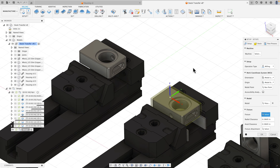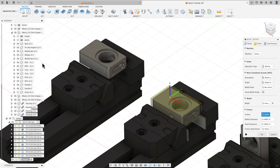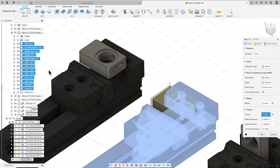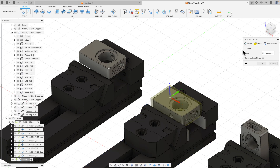I'm going to specify my fixture - I'll expand out my vice, click on the base, hold shift and select the last instance of the parallel to grab all components between those selections. That tells Fusion those things are considered fixture. On the stock tab I'll choose 'from preceding setup' and check the box for 'continue rest machining' - that's what's going to make all this work. Then I hit OK.